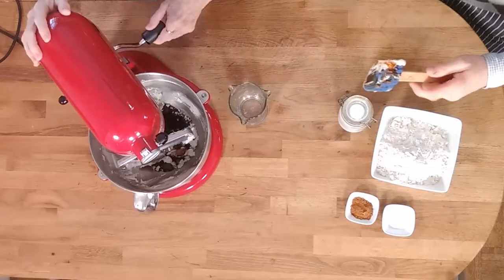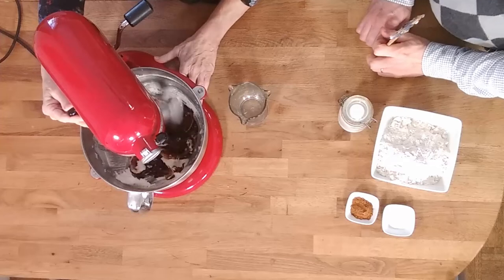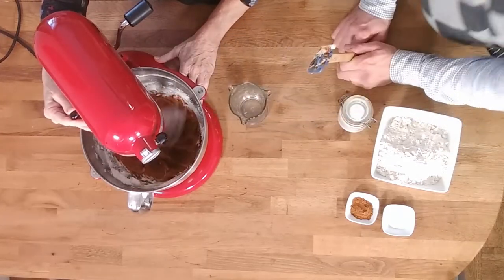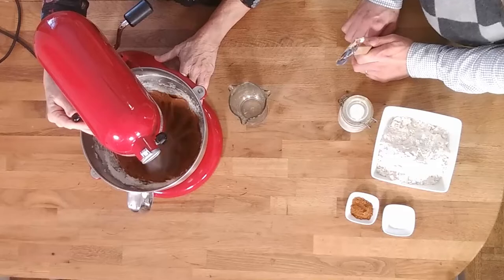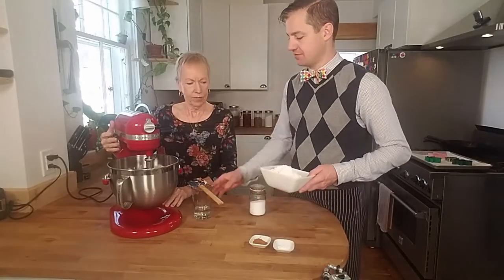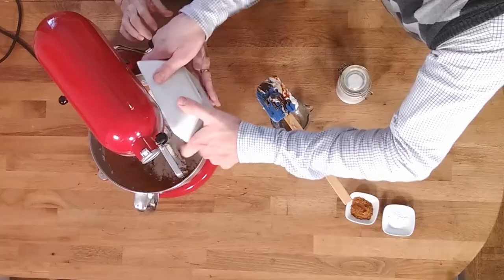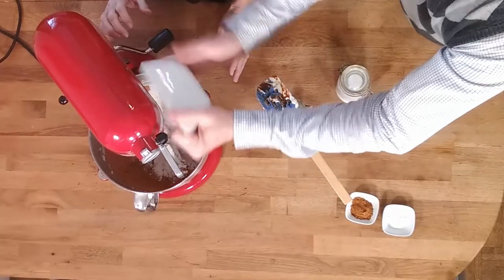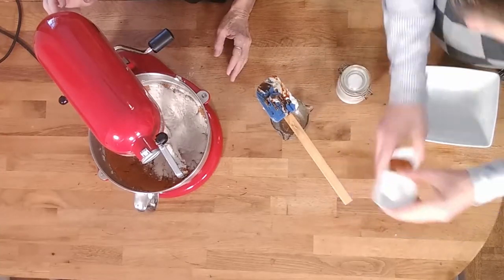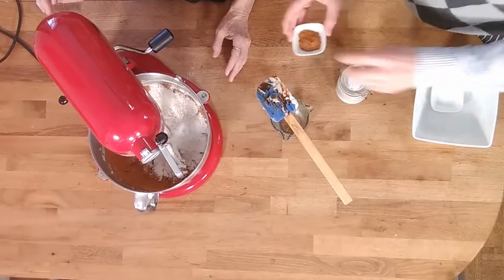Okay so we'll mix that up. I love the smell of molasses. Oh I know. So now let's add in our flour — we'll lower that down and dump our flour in. And then our baking soda. And our cinnamon.